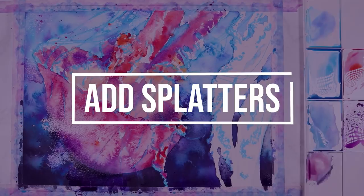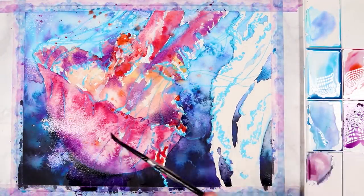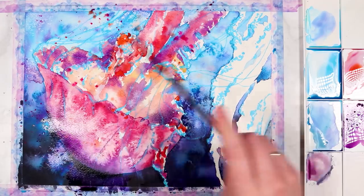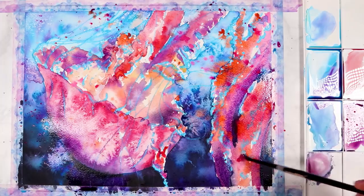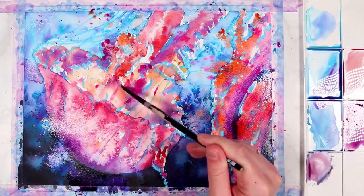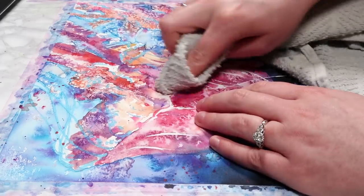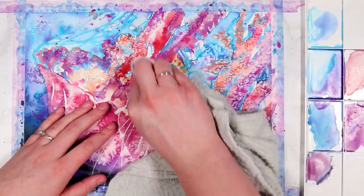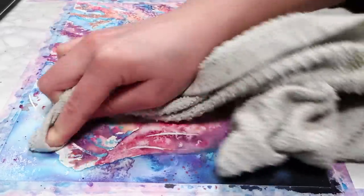I love to use splatters — if you've watched multiple of my videos you'll know that. I like to add in a lot of splatters using different watercolor colors. For example, I used a lot of pink on the jellyfish, so I'm adding pink splatters onto the water background to tie those colors together. I'll also add splatters using oranges and a variety of colors, and later I'll add white gouache splatters. Splatters are a great way to get that really expressive look.